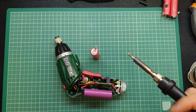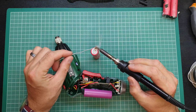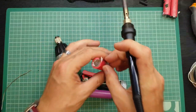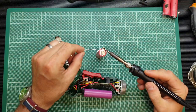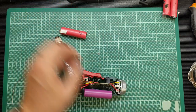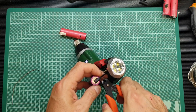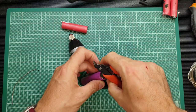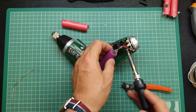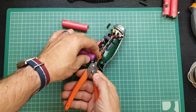All I'm going to do now is tin the tags that are there, so let's just clean the tip of the iron — a little bit of solder on there, heat it up. I don't want to be heating it up for a great length of time. That should do it, and just the same on the other side. Then we'll just reflow that solder and get that lead off — it's just a case of the same at the other side.